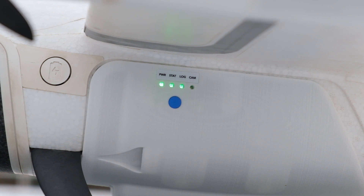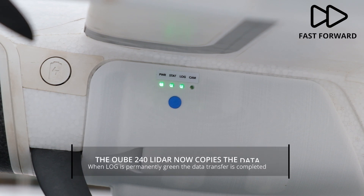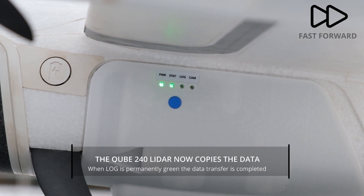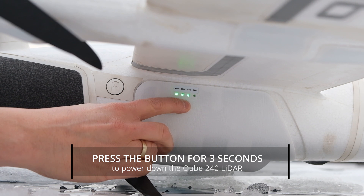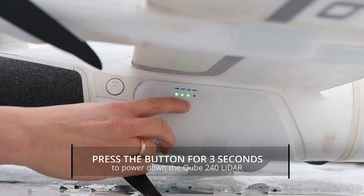Now the LiDAR will copy the recorded data to the USB stick. The time needed varies depending on the mission. When all three lights are green, the copying process is finished and you can switch off the LiDAR.